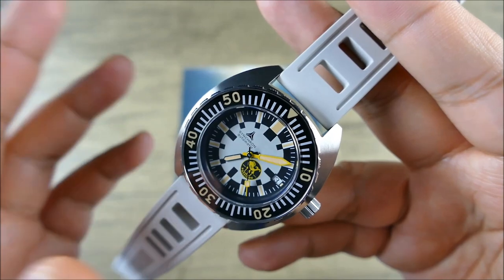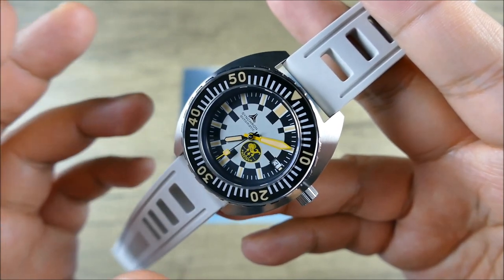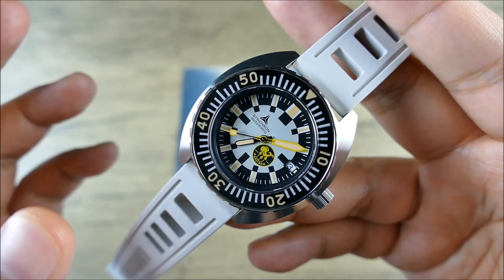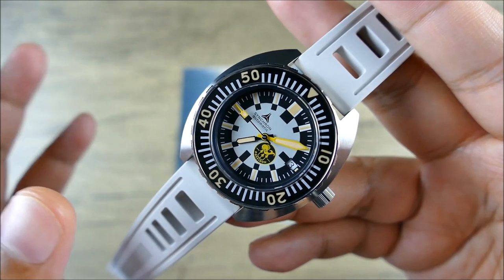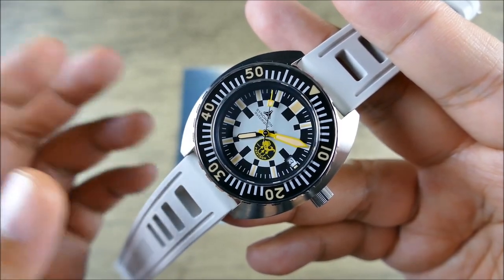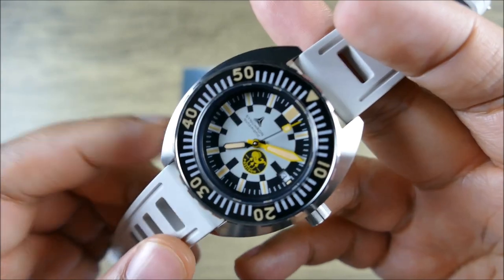Behind the solid case back there's an automatic LJP — Le Jour Pur — A G100 Siange or top-grade movement. That gives you a 68-hour power reserve, 4Hz sweep at 28,800 vibrations per hour. They don't promise chronometer specs, but because this is the higher grade of that LJP movement it's going to typically hold better. These movements are generally well received within the watch community.